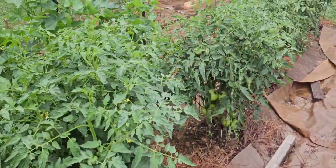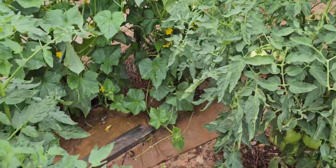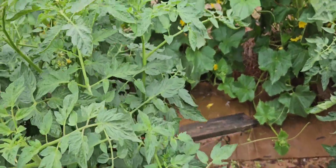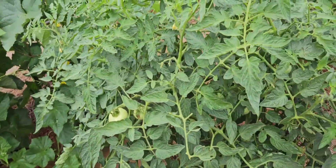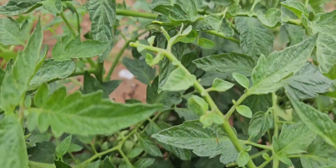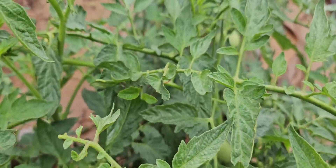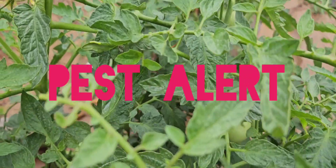I came back out here to check on my plants and spray them for aphids. I thought there might be another horn worm on this plant, and sure enough — here's how hard they are to see.